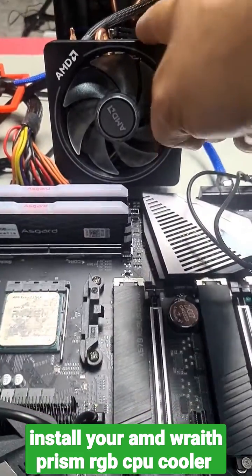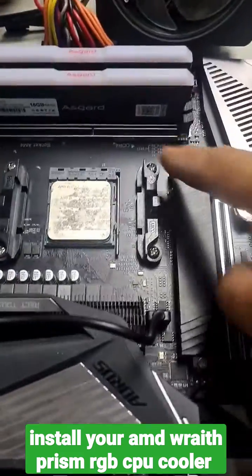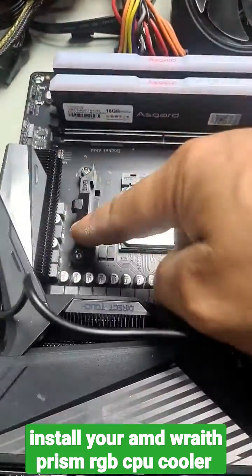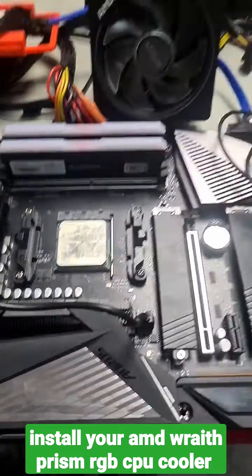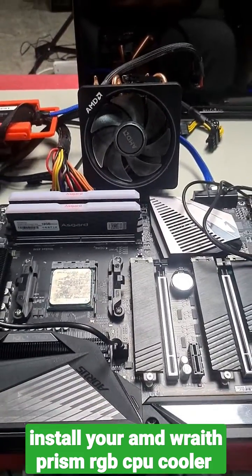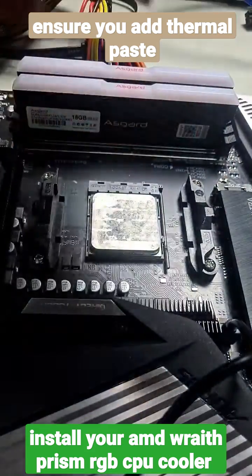To install your AMD RGB fan cooler, firstly make sure your brackets are securely on. Check your screws, make sure they are tight. Now we will install the fan cooler. Your fan cooler has one of these tabs on either side.